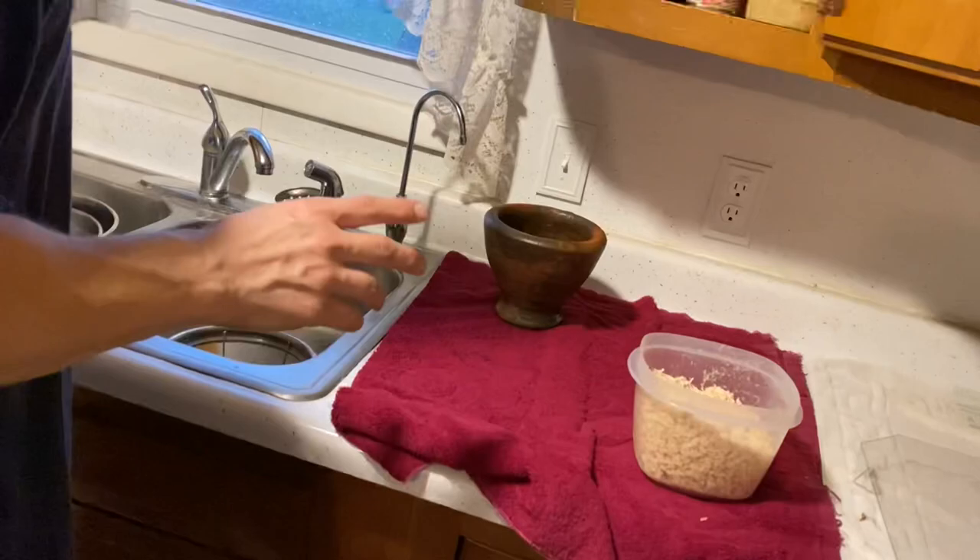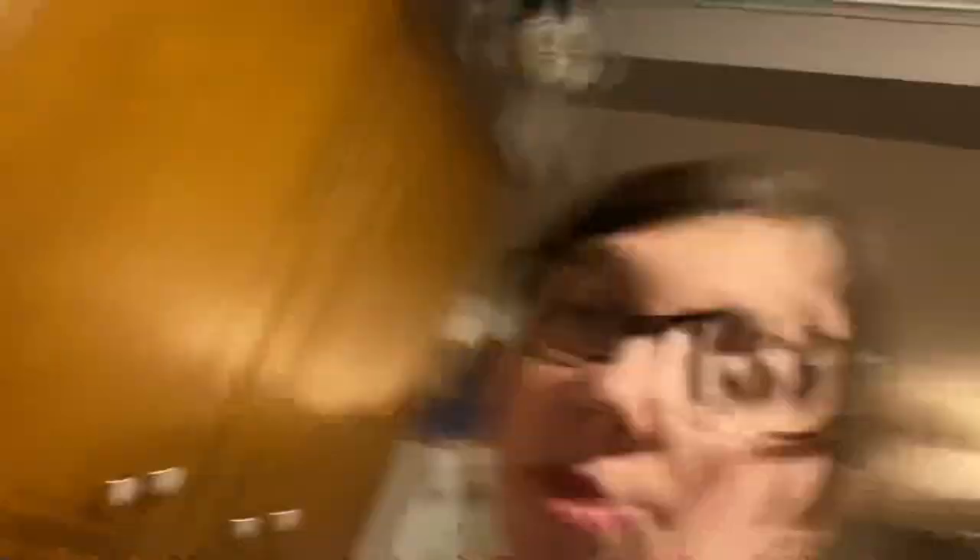We're trying that with the enchiladas this time, and we're also adding some corn and black beans — though Dan accidentally grabbed chili beans instead of black beans. We decided that'll be fine and we'll just use the chili beans. He's working on getting them all mixed up.